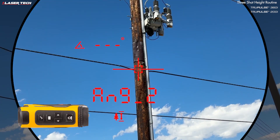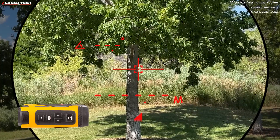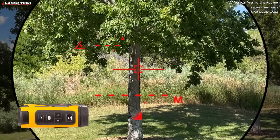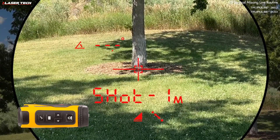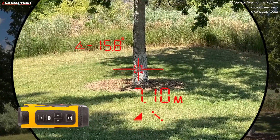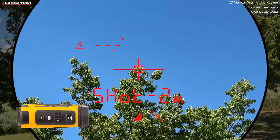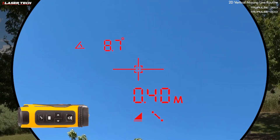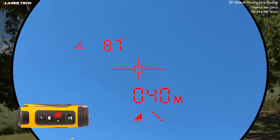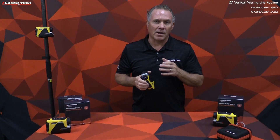The TruePulse 200i and 360i also perform a 2D vertical missing line routine. Power the unit on, then use the navigation buttons to find shot one and the missing line icon. Press and hold the fire button for the first measurement — it flashes and auto-sequences to shot two. Aim at the next target, press and hold fire, get the measurement, and it auto-sequences to the result. The first result is horizontal distance; use navigation buttons to see vertical distance and slope distance.